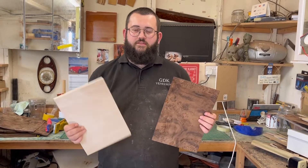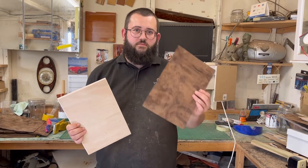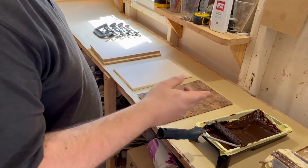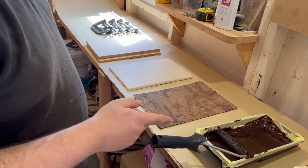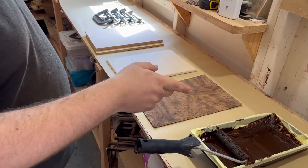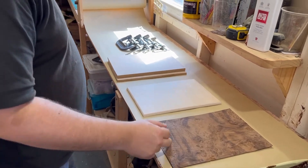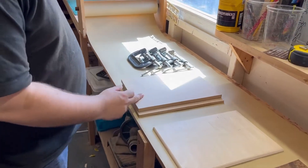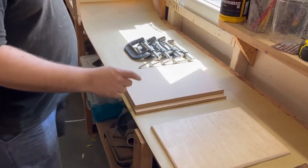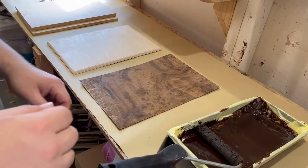Hi, I'm Dan, and today we're going to be veneering the plinth from the last episode — bonding this burr walnut veneer to the plinth. These are the things we're going to need: a roller tray, roller, some pre-mixed PVA that you can get from any hardware store pre-mixed with brown pigment, the burr walnut veneer, the plinth, two sheets of MDF roughly the same size as the plinth, and G-clamps.